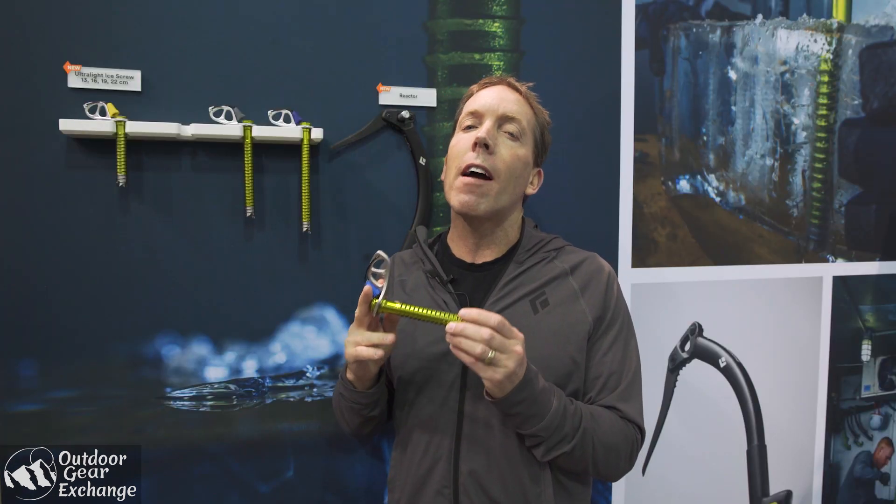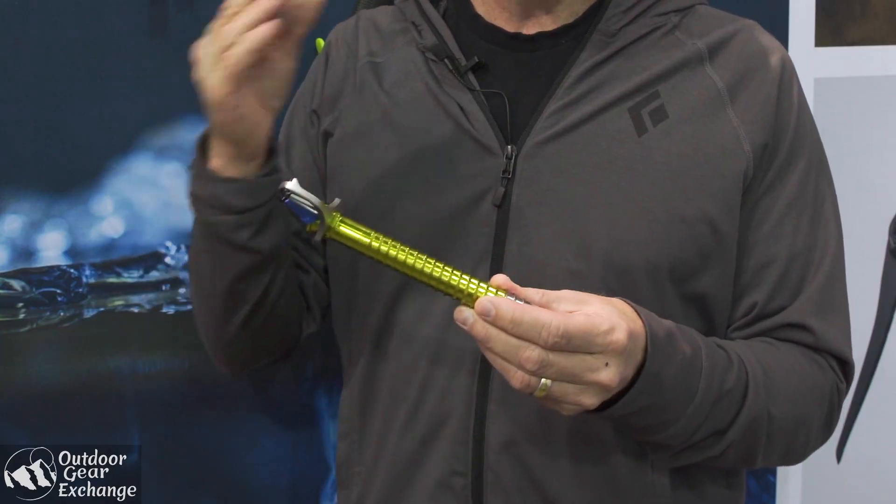I'm Colin Power, the Category Director with Black Diamond based out of Salt Lake City. Super psyched to introduce our new ultralight ice screws. These screws are 45% lighter than our steel screws.